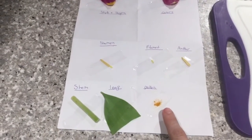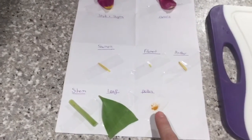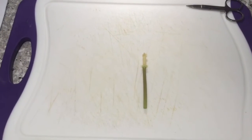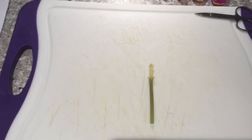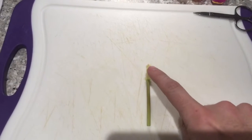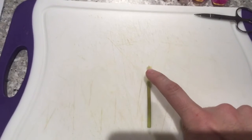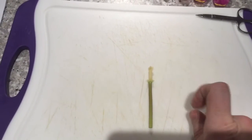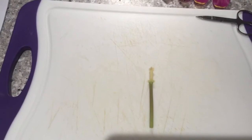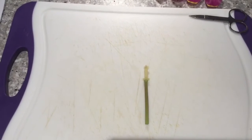You might not manage to get pollen — it just depends how developed your flowers are when you're dissecting them. Coming back to our flower, we're left with the stem which is connected to the ovary, which is then connected to the style and the stigma. So I'm going to cut this top stigma off and then I'm going to slice the ovary in half so we can have a look inside, and both of those are going to be added to the sheet.